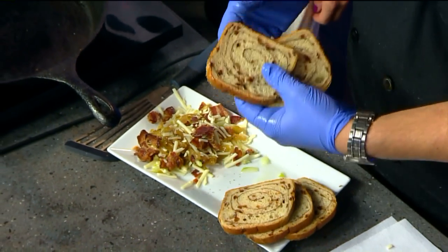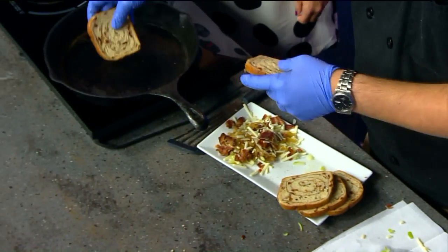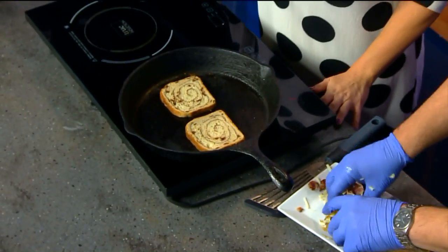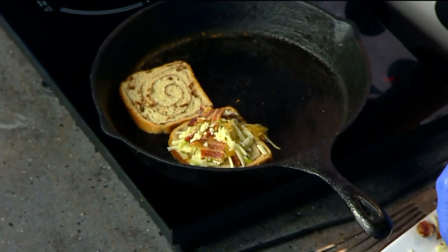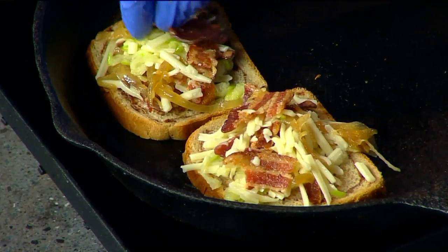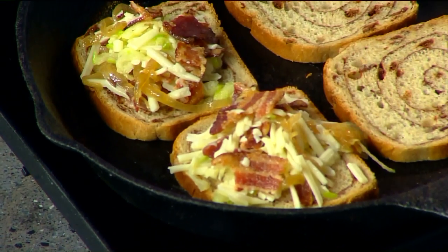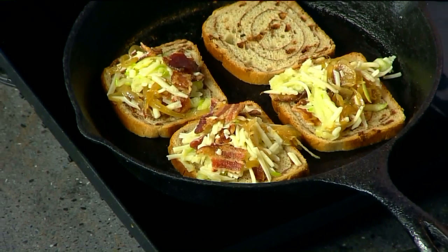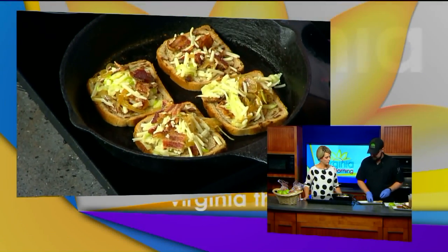I put a little bit of oil down if I'm not using cast iron. I'm using a cast iron pan today, so I'm not going to use any oil — it's really well seasoned. So I'm just putting the bread down first, and then I'm going to put the cheese on top. Usually I would have slathered the bread with a big slab of butter, but I don't have to do that with cast iron. I put butter on it usually in any other situation other than cast iron. This one's about 10 years old and it's pretty well seasoned, so it doesn't need a lot of oil.